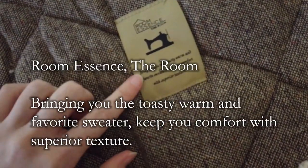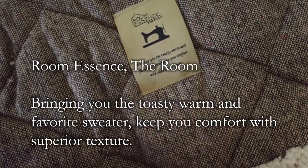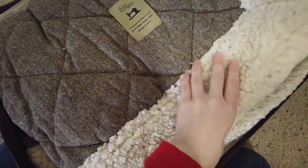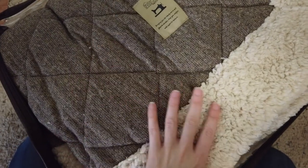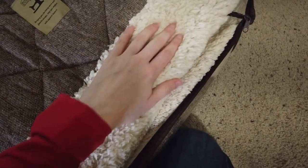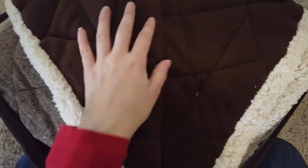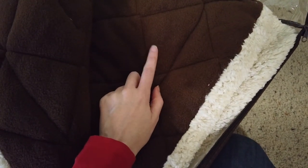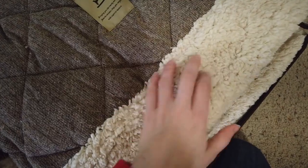This one is by Room Essence — it says 'bringing you the toasty warm and favorite sweater, keep you comfort with superior texture.' Could probably have used an editor on that translation. It's actually fairly thick, which was nice — a bit more expensive, but a lot of the kotatsu futons we saw were very thin. This one is thicker, with a really fuzzy side — though that stuff never stays fuzzy for very long if you wash it too many times, it gets really matted. The other side is also very warm.